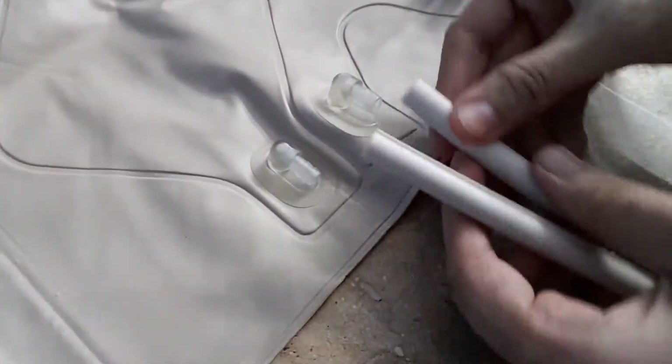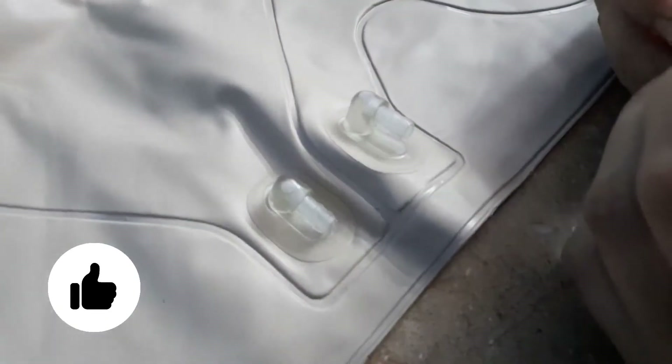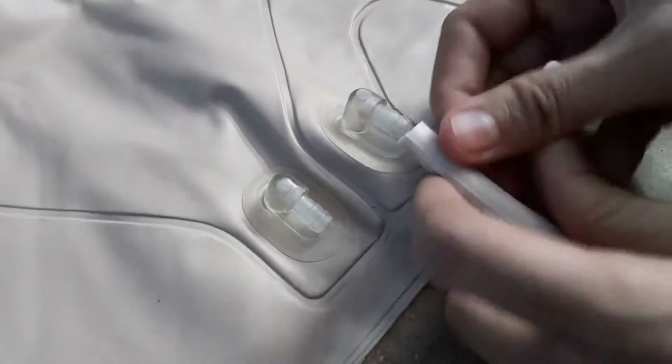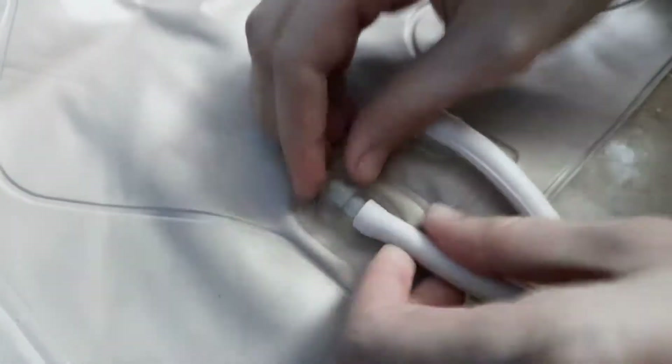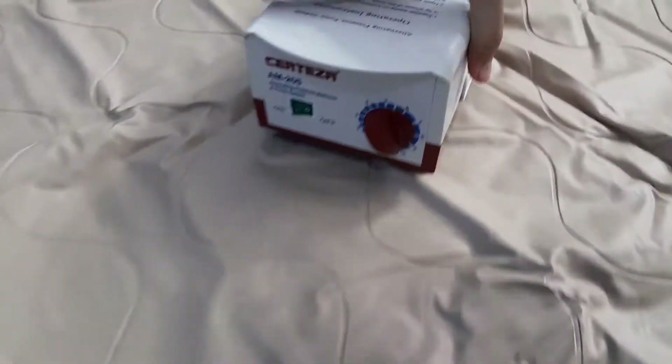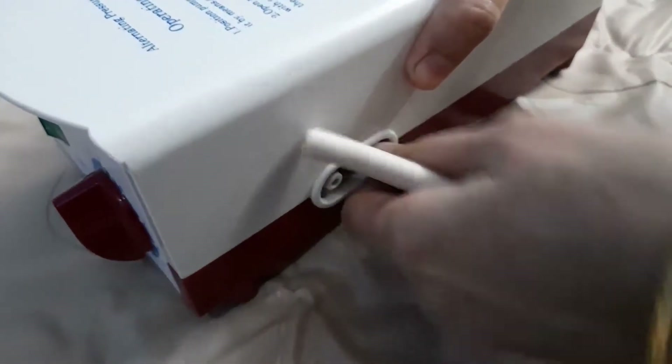Now this is the mattress that we have. This is the tube that was inside this mattress. There are two ends — both are the same. We are going to attach these two connections that are given here, and this other end will be connected with the pump. Let me attach it.